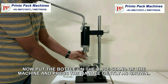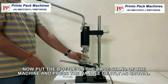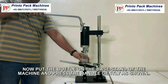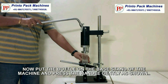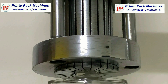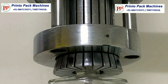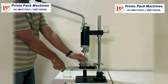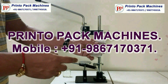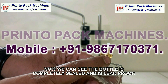Now put the bottle on the base end of the machine and press the handle gently, as shown. Here we can see the bottle is completely sealed and is leak proof.